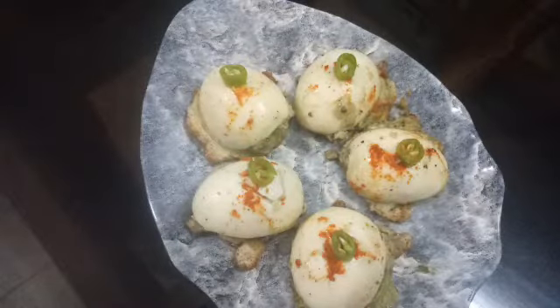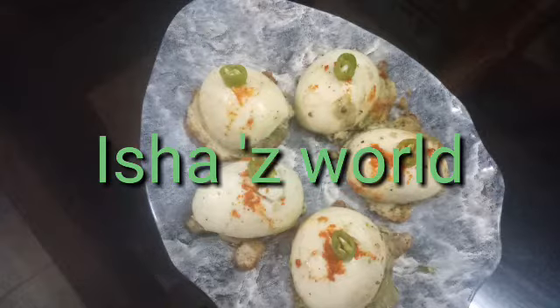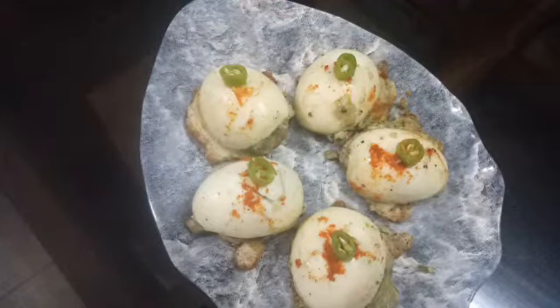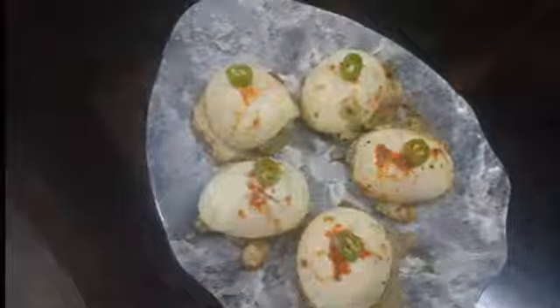Hi friends, welcome back to my channel. This is a vegetable snack. Let's go to the video.